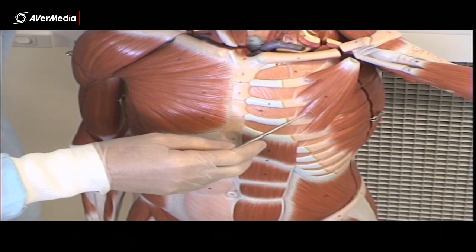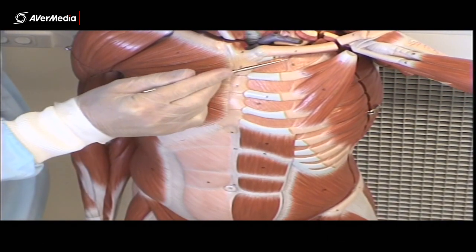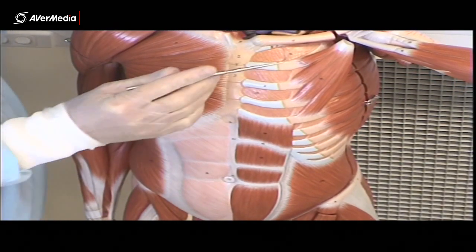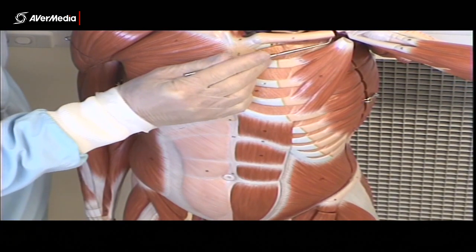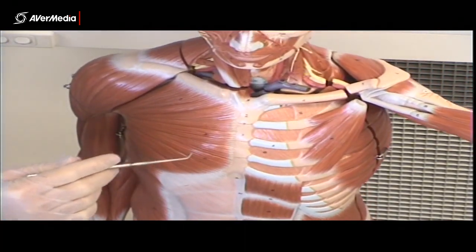You can just see subclavius under the clavicle here. It's only a small muscle, sitting directly inferior to the clavicle, and you can just see part of it there. So that's subclavius.